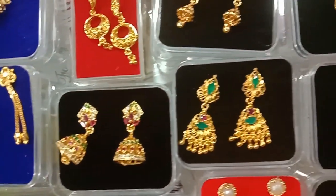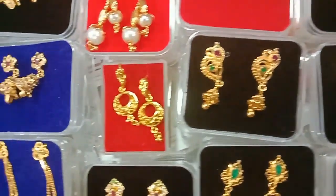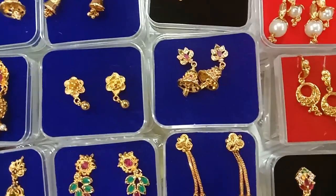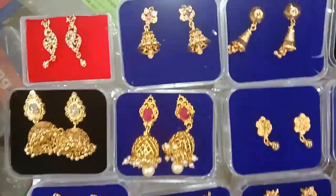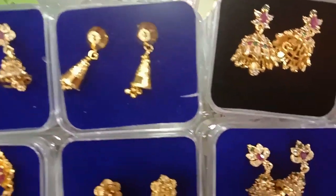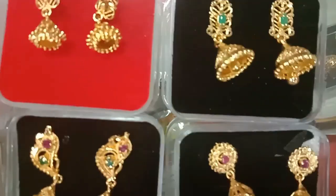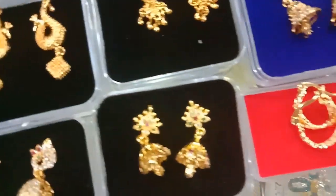This is the shop. You can also put it in the middle — you can see how many different varieties there are. I am going to make a video. Please like, share and subscribe.